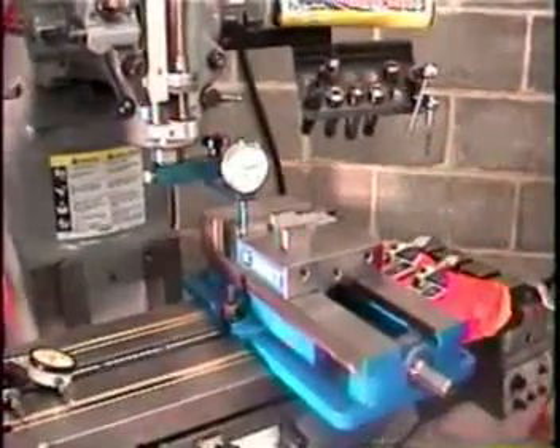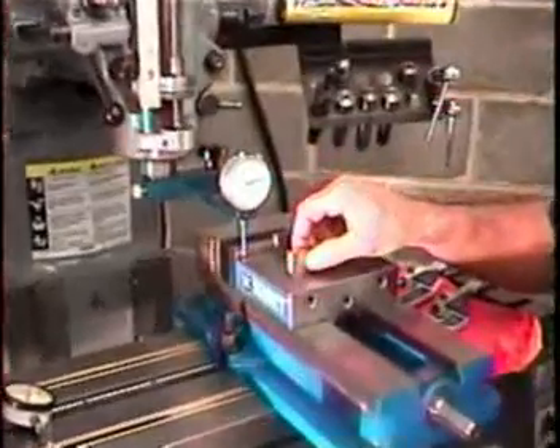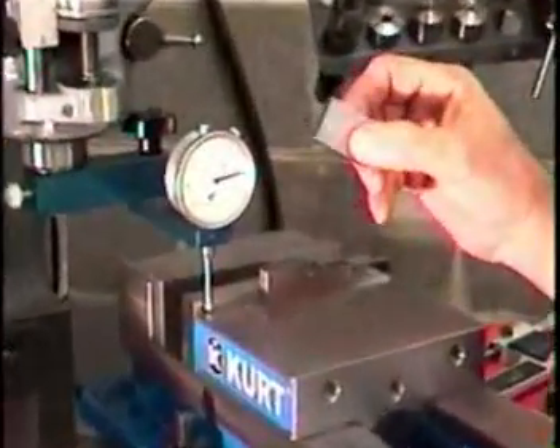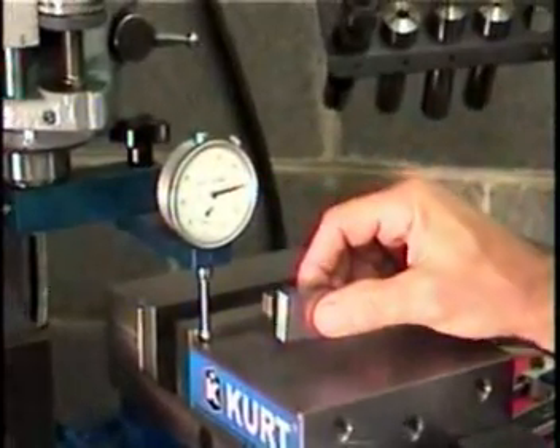We have a fixture set up to hold the dial indicator absolutely rigid, and we're going to use the top of this machine vise to measure off of. We're going to use a gauge block — a piece of metal that's certified to be a certain thickness — to check the accuracy of the dial indicator.